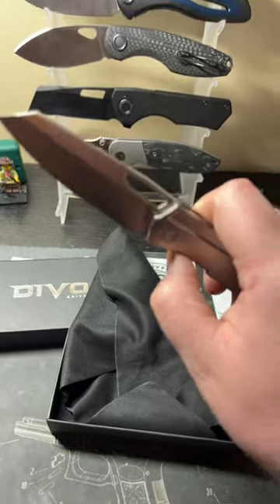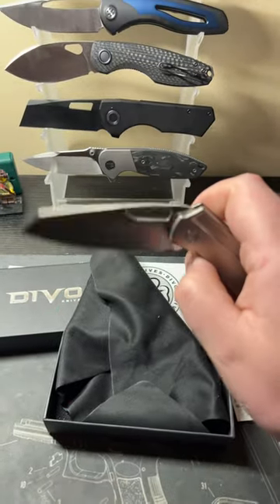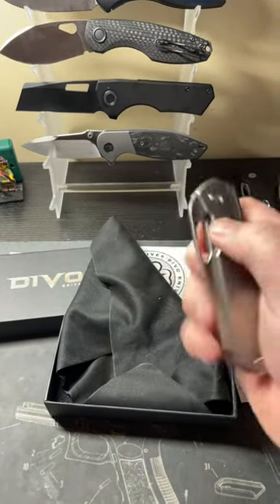Let's see the action — just opened it legitimately. Oh my goodness. Strong D10. I like that. Guys, that action. That is phenomenal.